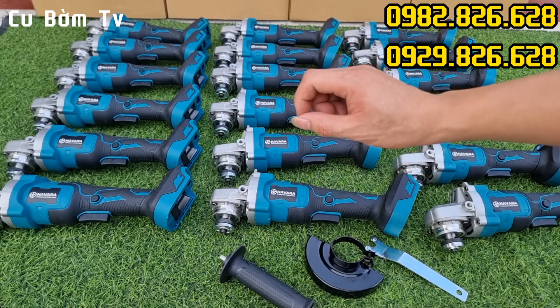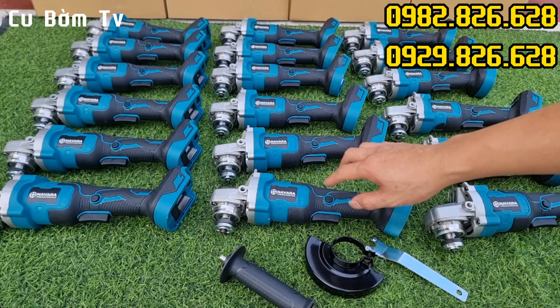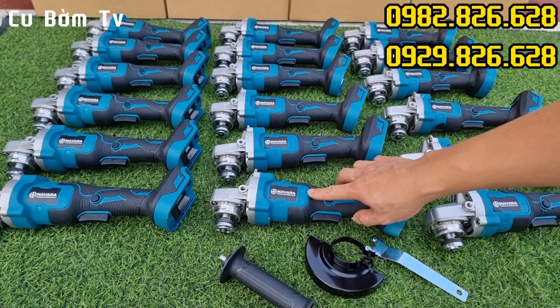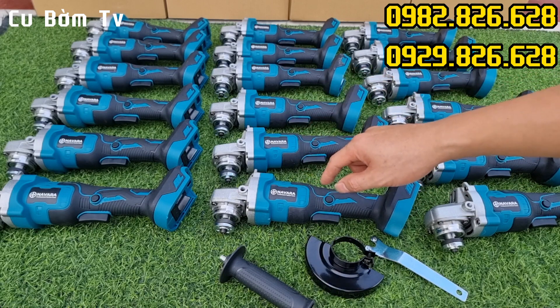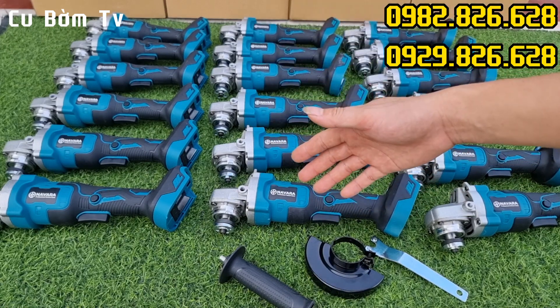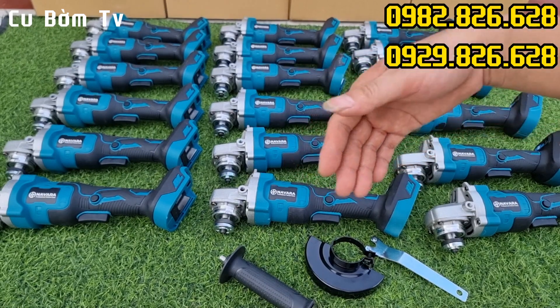Trong chương trình ngày hôm nay có một mức giá cực kỳ ưu đãi rồi. Bây giờ em sẽ cùng các bác đi sâu chi tiết ruột gan của sản phẩm để các bác cùng thấy trực tiếp chất lượng cũng như độ hoàn thiện của máy, để có cái nhìn đánh giá trực quan hơn.